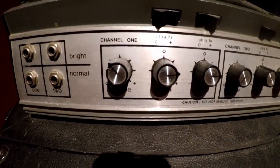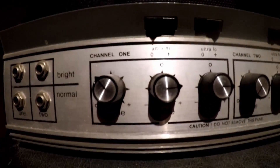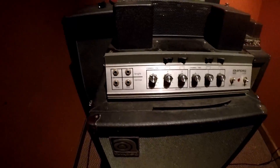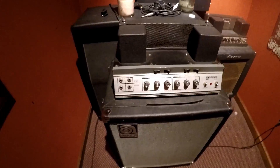I believe I only used Channel 1, which you can kind of see the settings here. Our producer took my signal with this mic right here, out of this 15, the Ampeg. He took a little bit more of a clean signal from that.